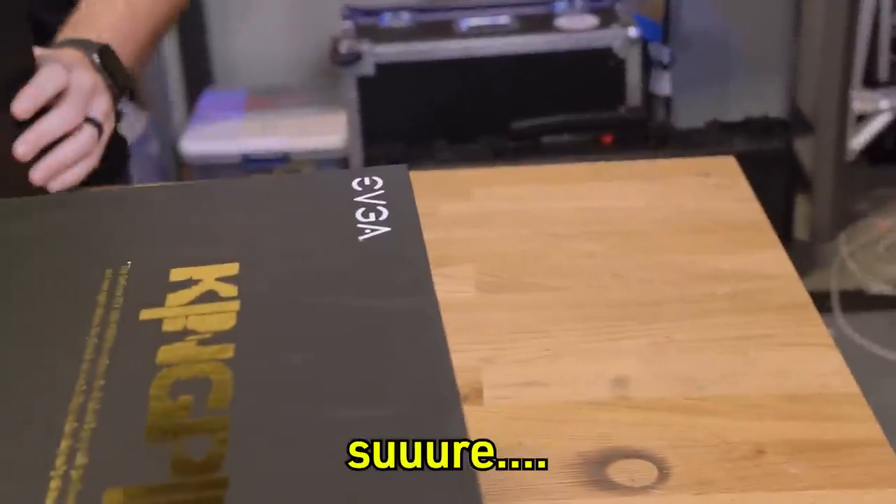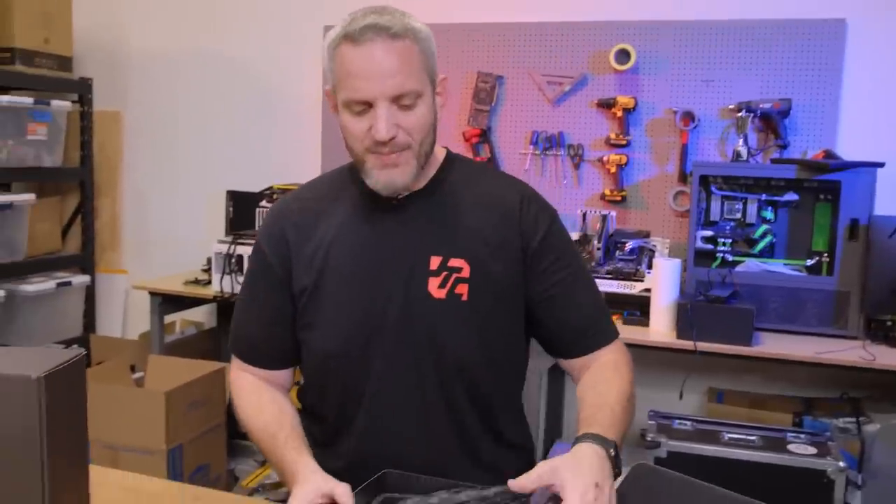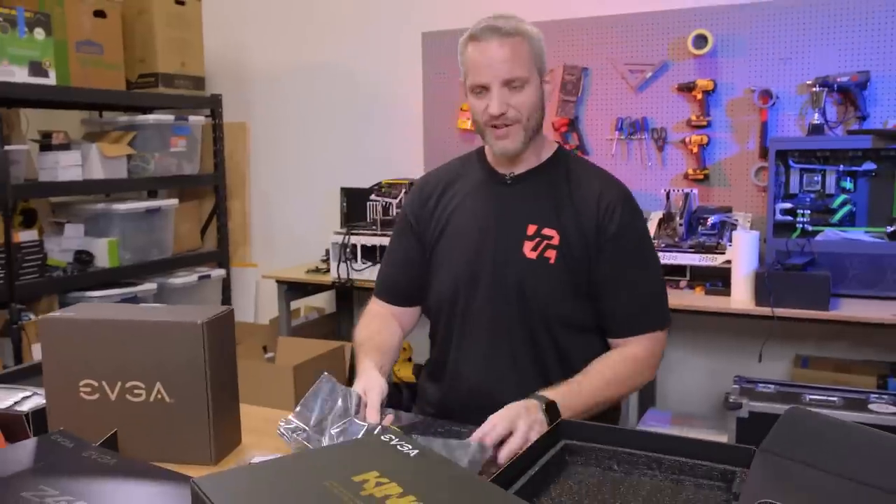I swear to God, this is not an EVGA ad — I promise, we are not being paid. First of all, there's a good chance of killing this card with condensation, bad voltage. There's a chance it could die. Second of all, I've got to cover it in Vaseline. The point being, it was supplied for the competition and it could very well die, and then we're done with the competition. I think I will test the dishwasher thing though — put it in the dishwasher to clear all the Vaseline off. We use the Vaseline to protect it from condensation.